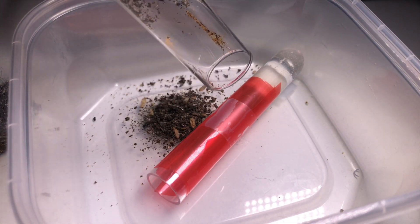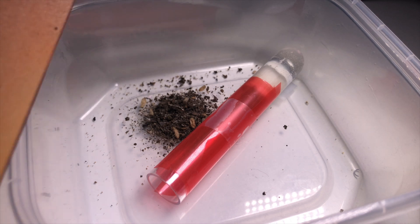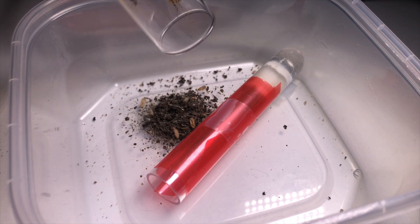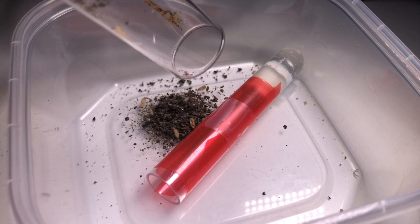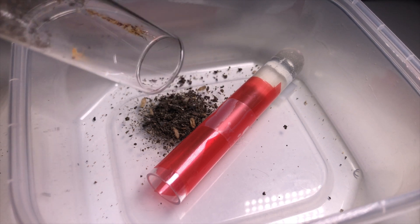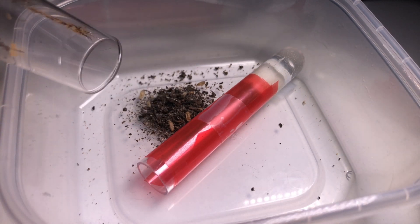Once all of the ants are out, you just put a light above them and cover the new test tube or home with some red cellophane. As you might or might not know, ants can't see the color red, and on top of that they don't like light — that's one of the reasons they build underground tunnels in nature. So for us ant keepers, it is fairly easy to make them move. Since they don't like light, we just place a light on the area we don't want them to be, and they'll leave for a more suitable home, which is exactly what I did here.